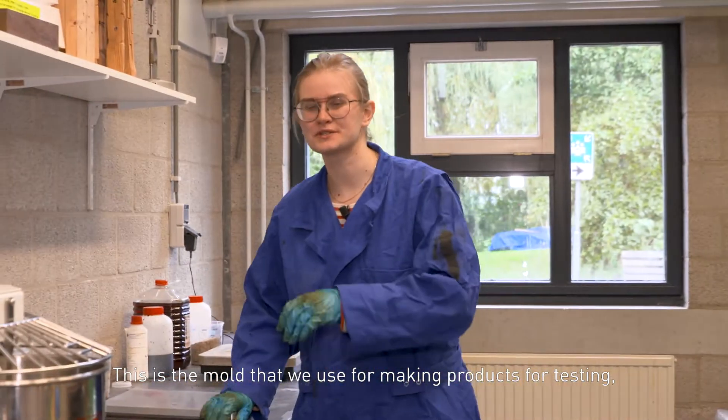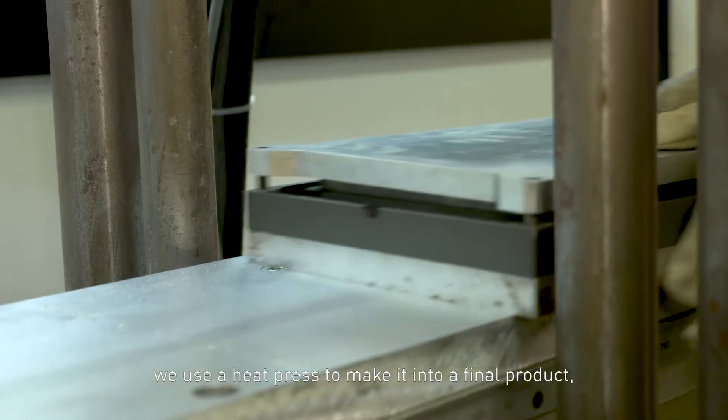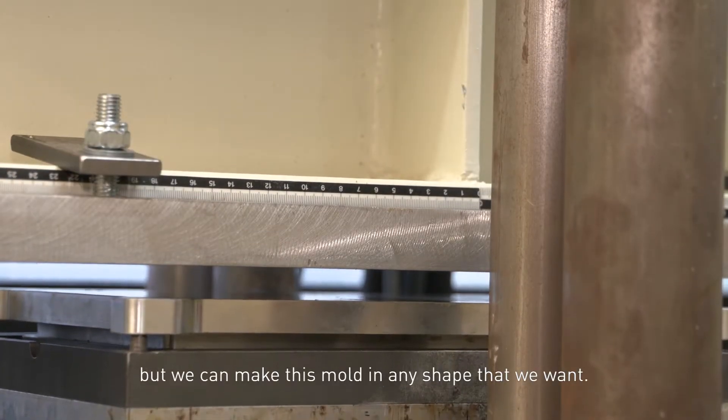This is the mold that we use for making products for testing. We use a heat press to make it into a final product. But we can make this mold into any shape that we want.